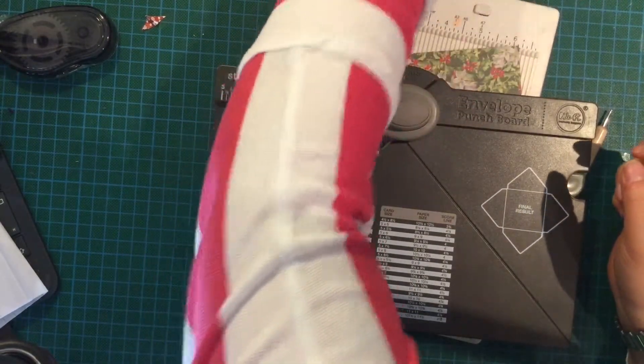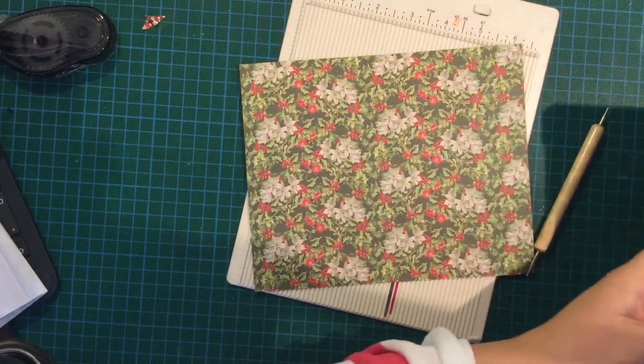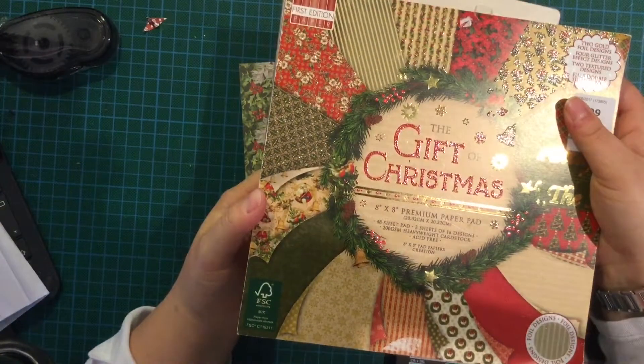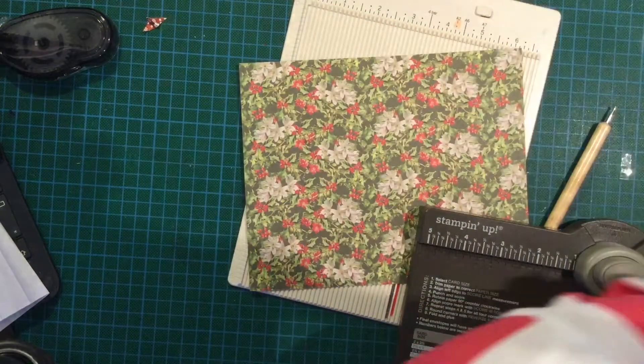So you will need obviously an envelope punch board. The paper I'm using — I'll leave a link for it — is called Gift of Christmas. It's absolutely gorgeous paper with lots of foils and sparkles and lovely stuff in it.